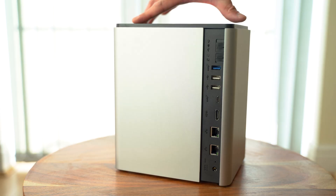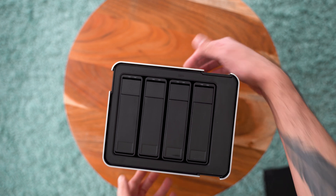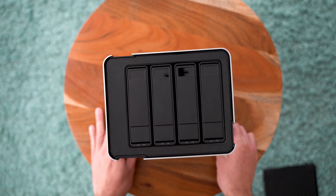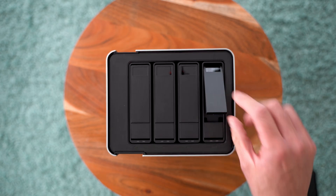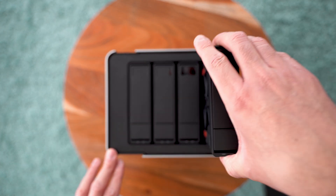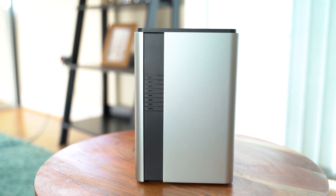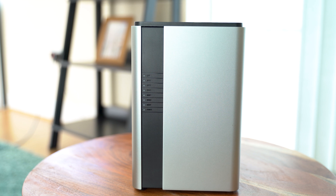The top is magnetic, so you just pop it off and under it you can find the four slots for your mechanical drives. Everything in this NAS is toolless — you will not need a screwdriver, pliers, or a hammer. Just press the button on a slot and they come off quite easily, and just as easy you can pop them back in. From the side, it kind of looks like a mini fridge.